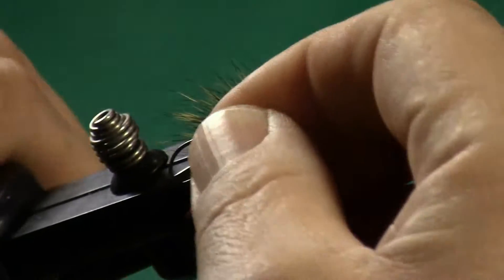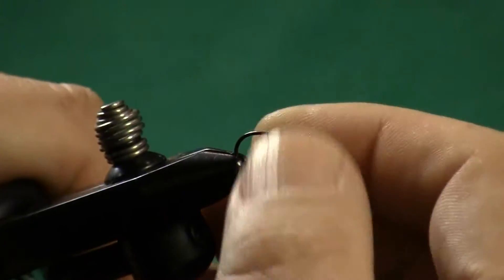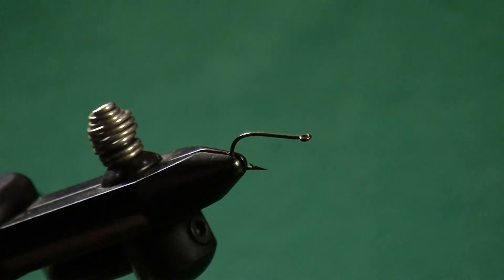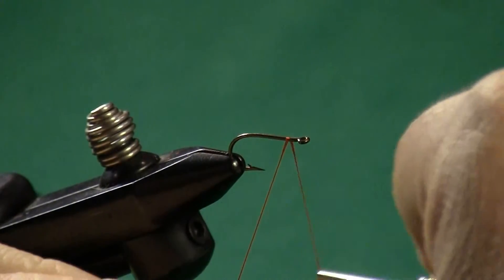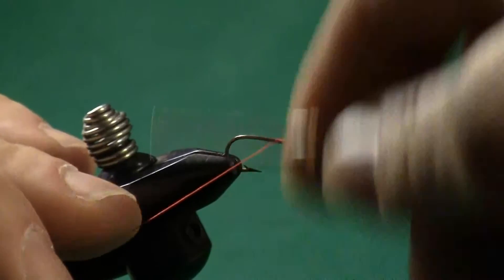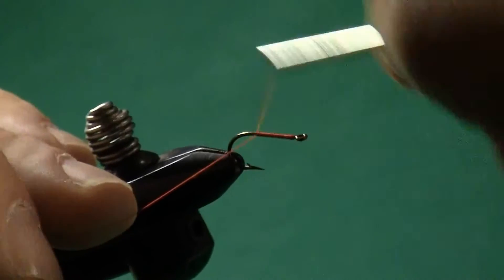We're going to tie this particular pattern on a Mustad 3366 bass hook, so I'm going to put that into my vise. This is a simple wet fly style design, standard shank length, but you could use pretty much any ringed eye hook that you want. I want to stress a ringed eye hook — a turned down eye really doesn't work very well with this kind of fly because of the bullet head.